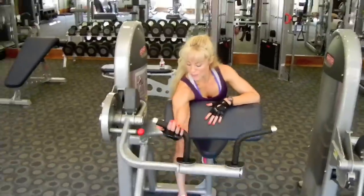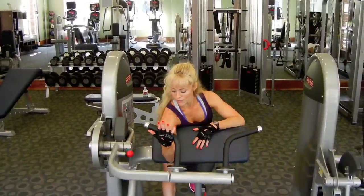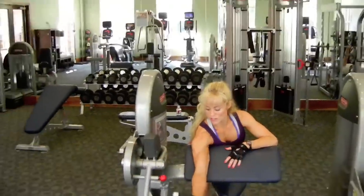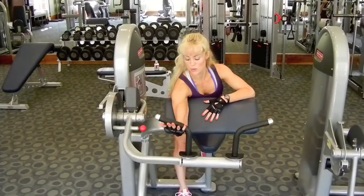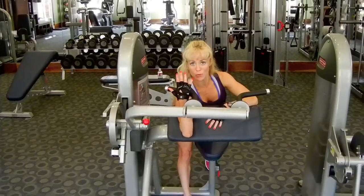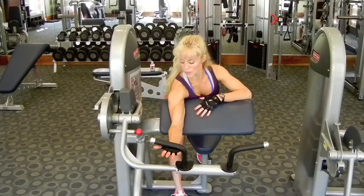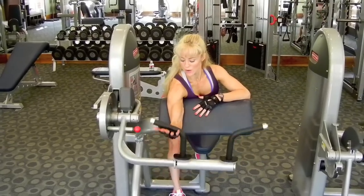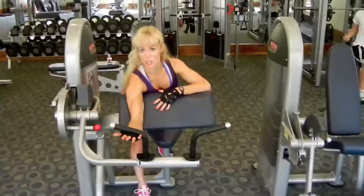On the exhale, I'm going to pull it in close to my shoulder, inhale, and let it go down slowly. I like to train for two different things: power and strength. On the way up, I tend to do it a little bit quicker for that power move, and on the way down — the eccentric contraction — this is where I'm really letting my muscles grow. So up quick, and slow down.